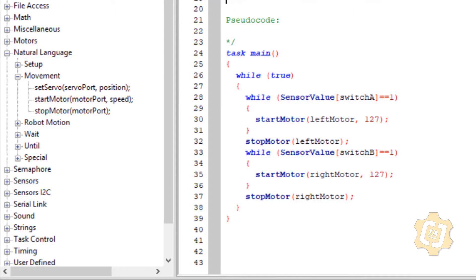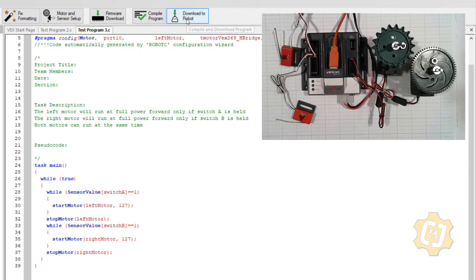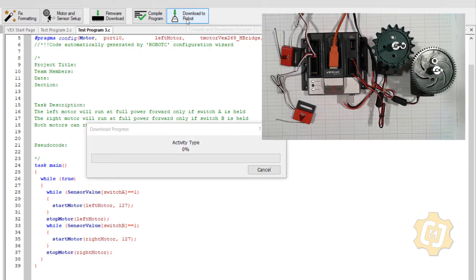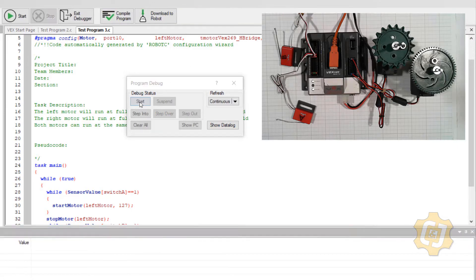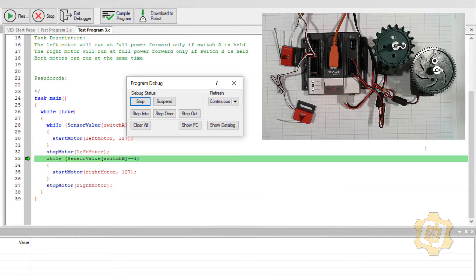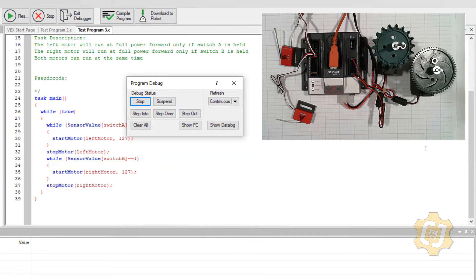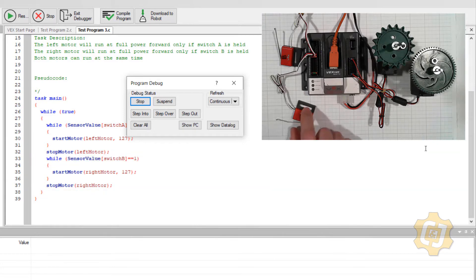Let's go ahead and compile it and we're going to test it. It's blinking — that's fine. So it must be stopping motors — stopping both the left and the right. And right now we're going to try switch A. Awesome, I can control that motor. And how about switch B?